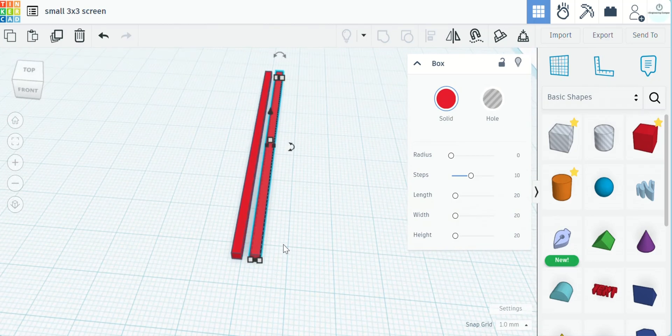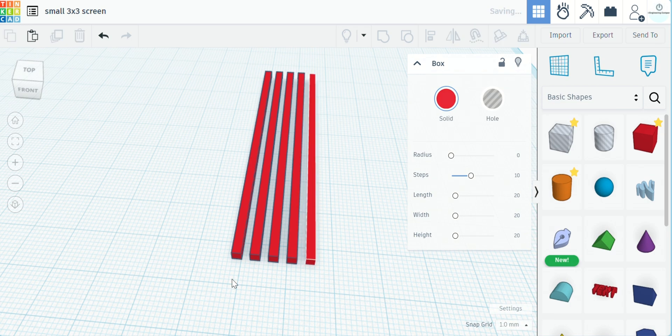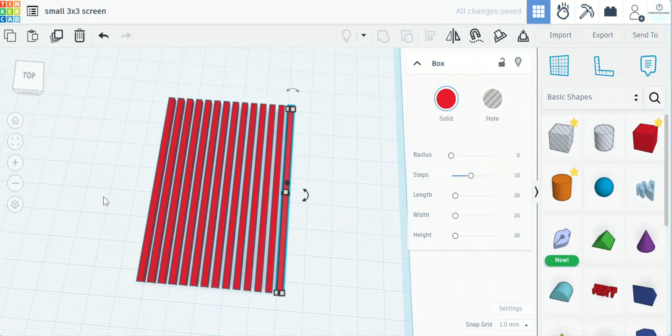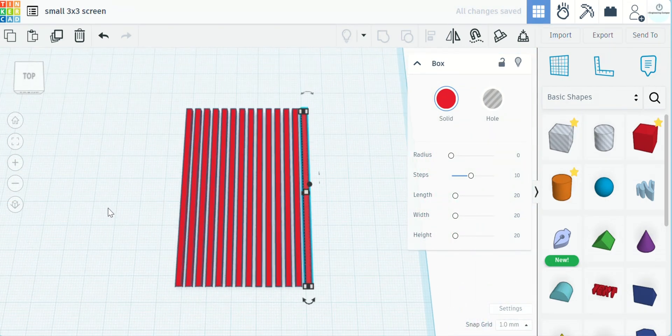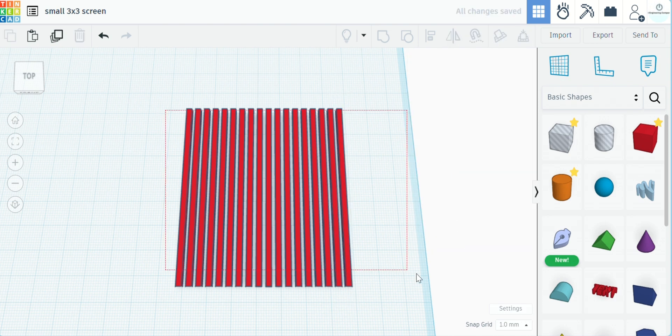Now we'll hit Ctrl+D again and it automatically adds one with the same distance in between. We can just keep hitting that and it will keep adding more and more. We're going to try to make a square, so we just keep going until we're pretty close to a square.